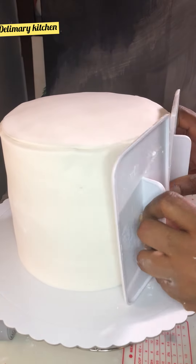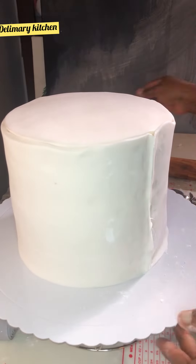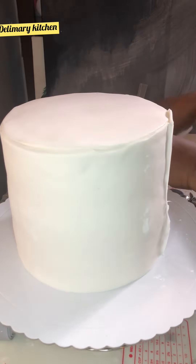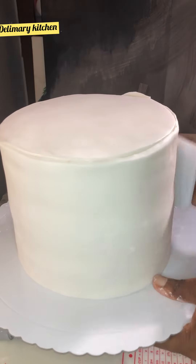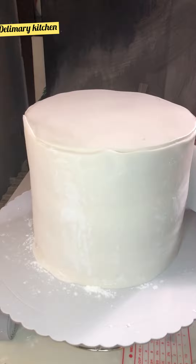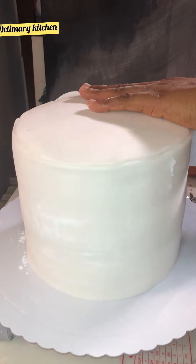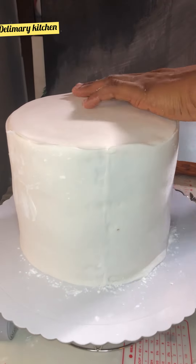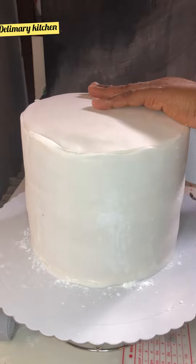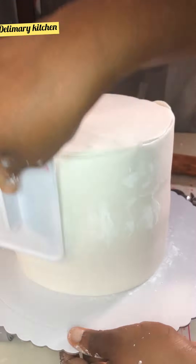After sticking it together, I am going to use my smoother to cut it off — I'll use the sharp edge to cut it off. Then I'll cut it off with my cutter and I will still use that smoother again to flatten everywhere.